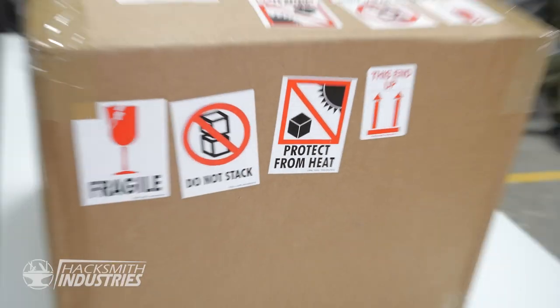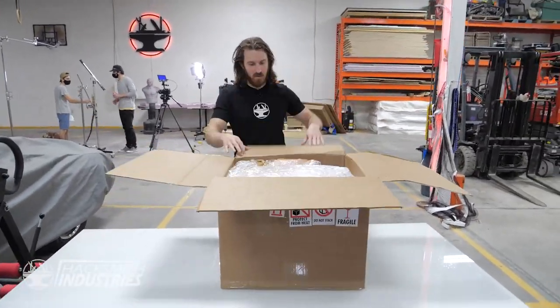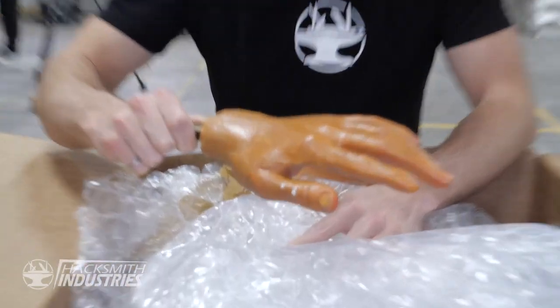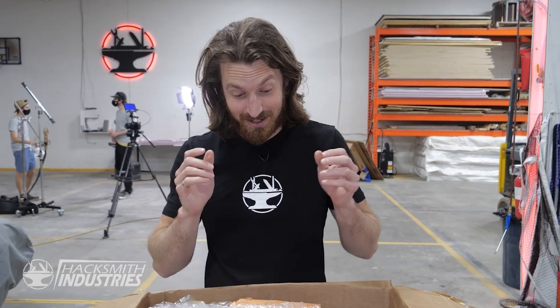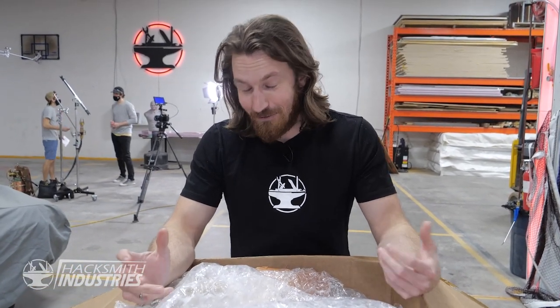We got this box in the mail and I'm not quite sure what's inside. Let's take a look. Oh, it's got hair. It's got hairy fingers. I think it's a wax hand. So a while ago someone reached out to me from Ripley's Believe It or Not Museum in Orlando, and they mentioned they were throwing out some stuff from the wax museum. They said, 'Do you guys want it?' And I said sure — we could use some wax body parts.